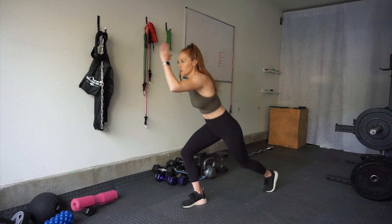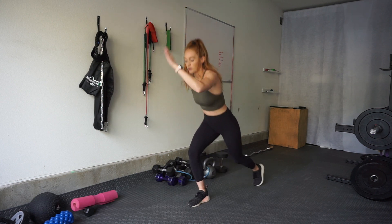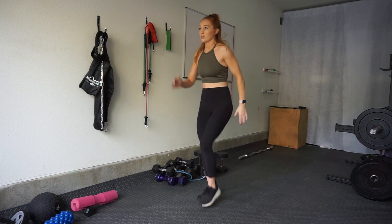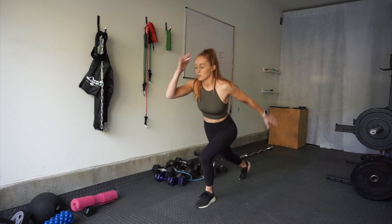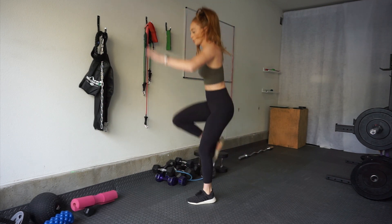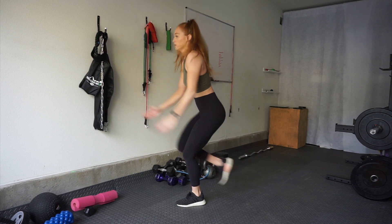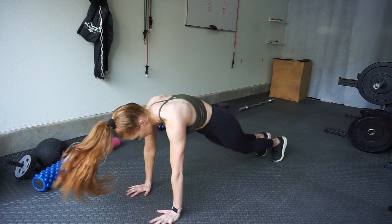This next exercise is kind of like a runner's lunge jump. You don't go all the way down into a lunge — keep that back leg straight and use it to jump up, bringing that knee towards your chest. Do the right leg for 20 seconds, then switch to the left at the halfway point. To modify, just take out the jump.